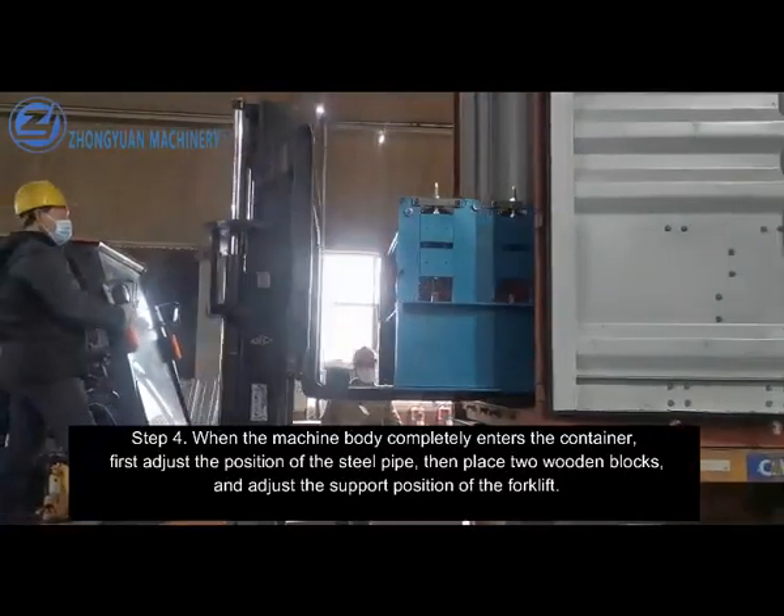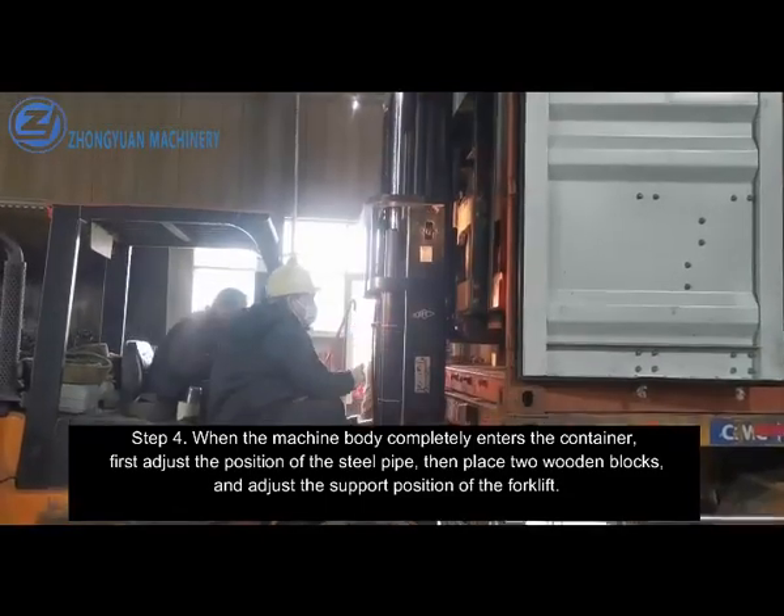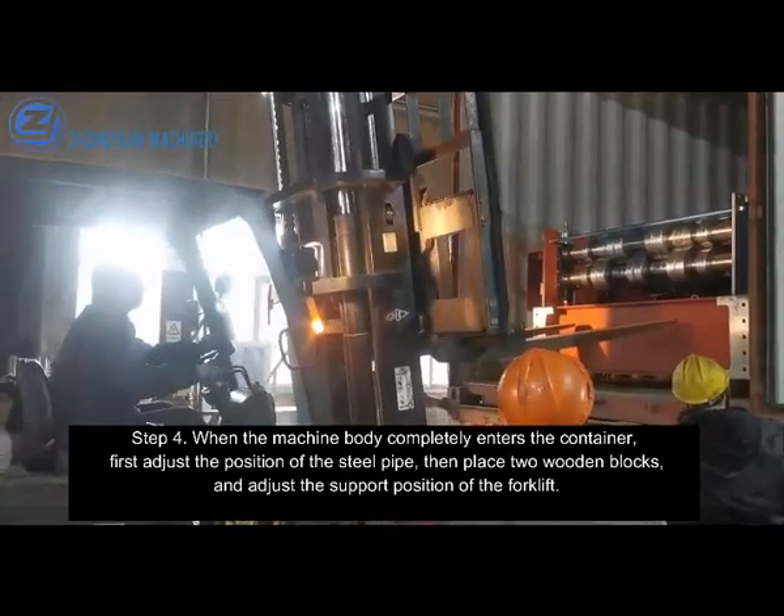Step 4. When the machine body completely enters the container, first adjust the position of the steel pipe, then place two wooden blocks and adjust the support position of the forklift.